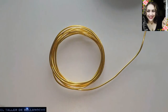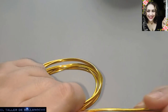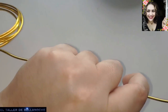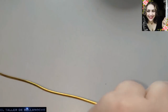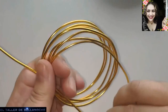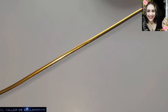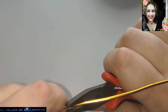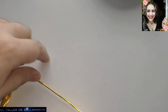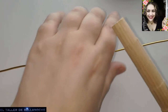Si queréis podéis usar también un martillo y un yunque para la terminación, si no, no es necesario. Vamos a usar también un mandril. Este es el grosor mayor que os vais a poder permitir en aluminio si sois personas con enfermedades osteomusculares. Si usáis cobre o cualquier otro material, pensaréis que soy muy pesada, pero este canal está dirigido a personas con enfermedades osteomusculares.